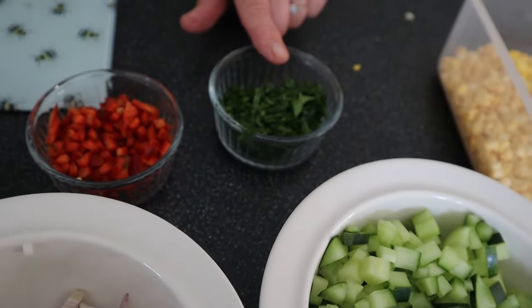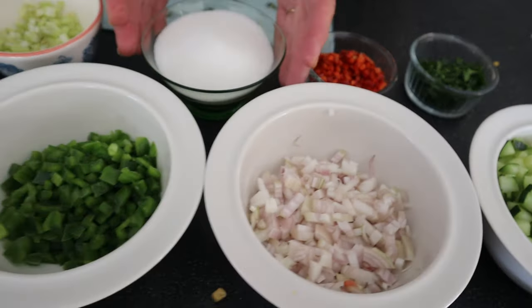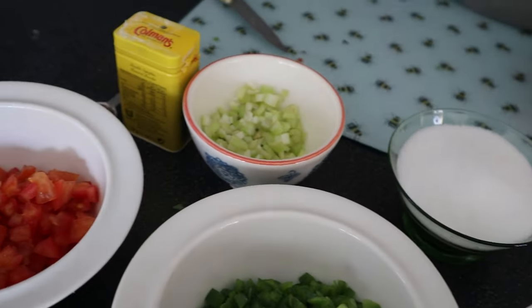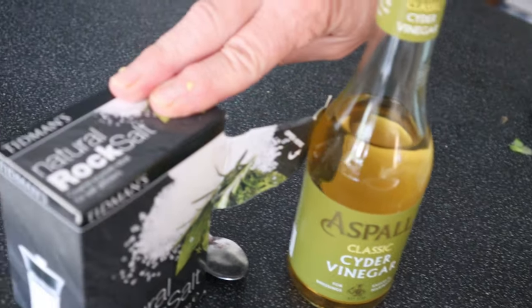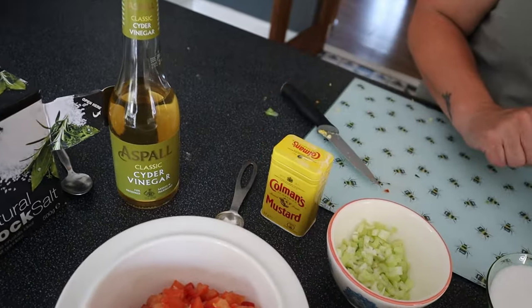And this is just some chopped parsley. There's also 175 grams of granulated sugar, 300 millilitres of cider vinegar, a couple of teaspoons of salt, and a couple of teaspoons of mustard powder.